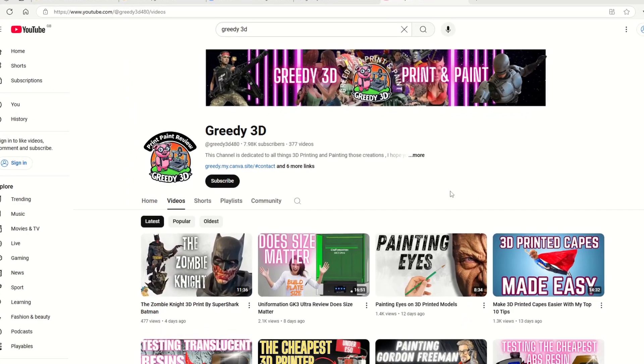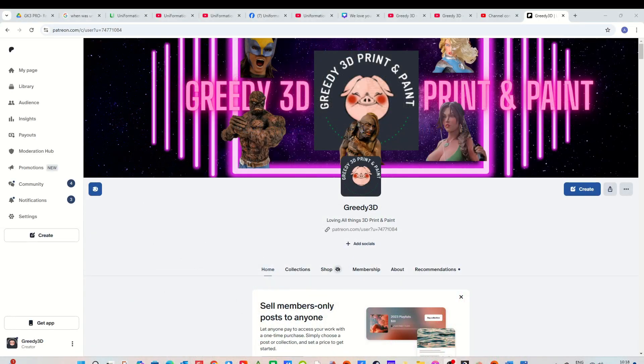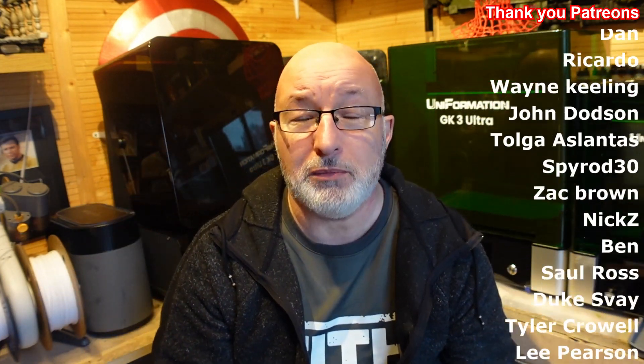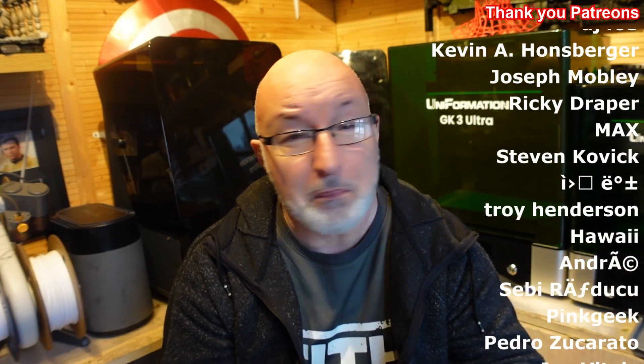If you like what you see today, please subscribe to the channel - it's one simple click and you are subscribed. If you want to join the Greedy 3D Patreon, you would be more than welcome to, and thank you to my Patreons. If you want to buy these resins or the printers, there'll be some links below in the description. Some of them are affiliate links, which means you will not pay any more, but as a thank you, the companies send me a little bit to help me carry on doing these things - it doesn't cost you guys a penny more. See you next time on Greedy 3D.